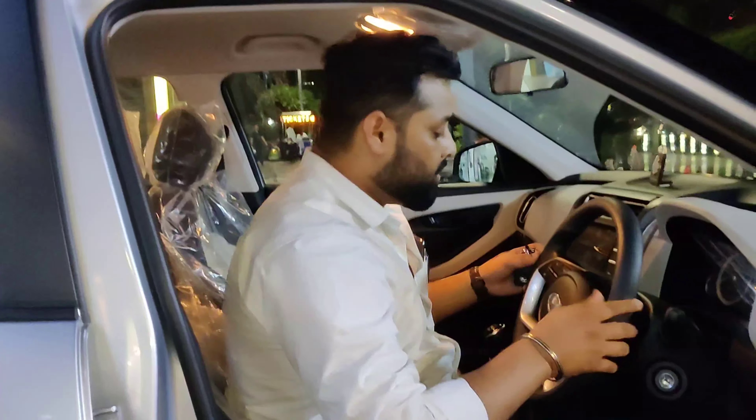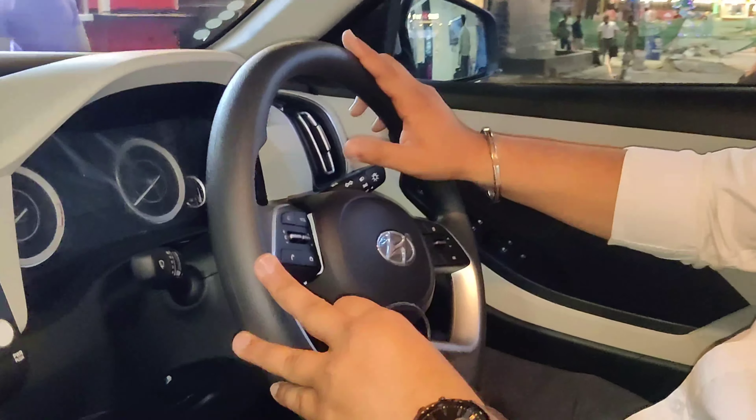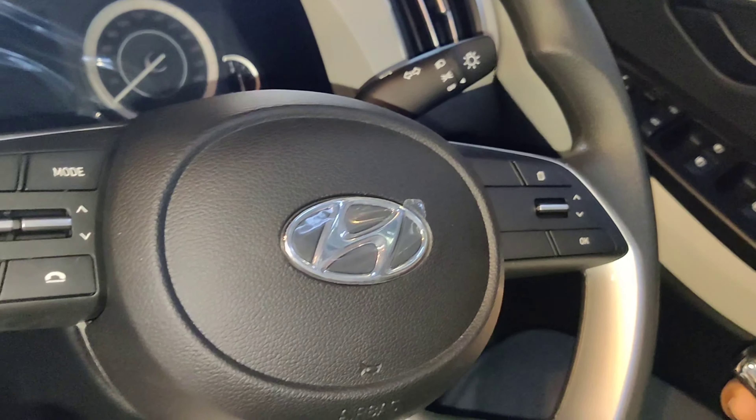We have a rear wheel cover, and the side indicator is on the rear wheel cover.